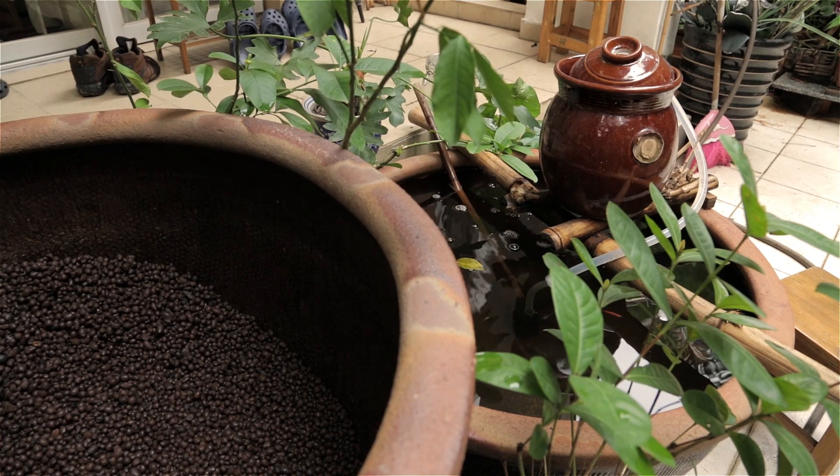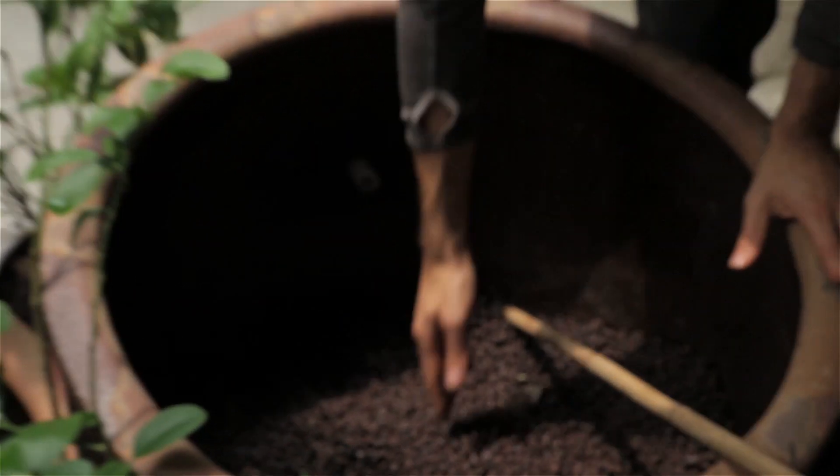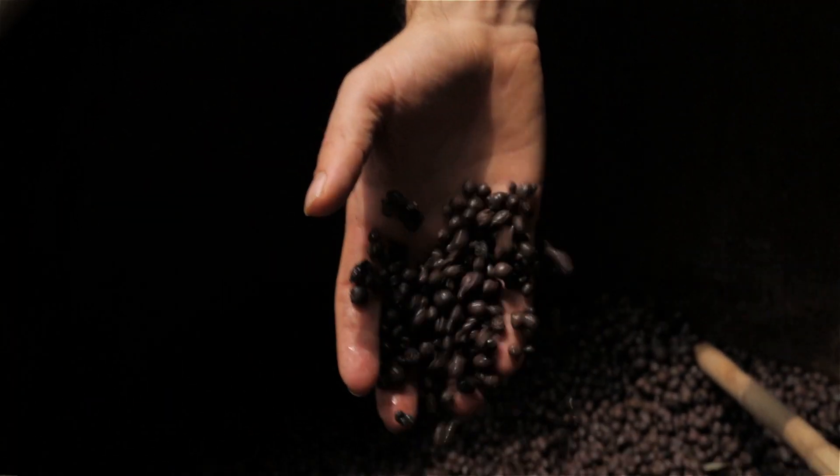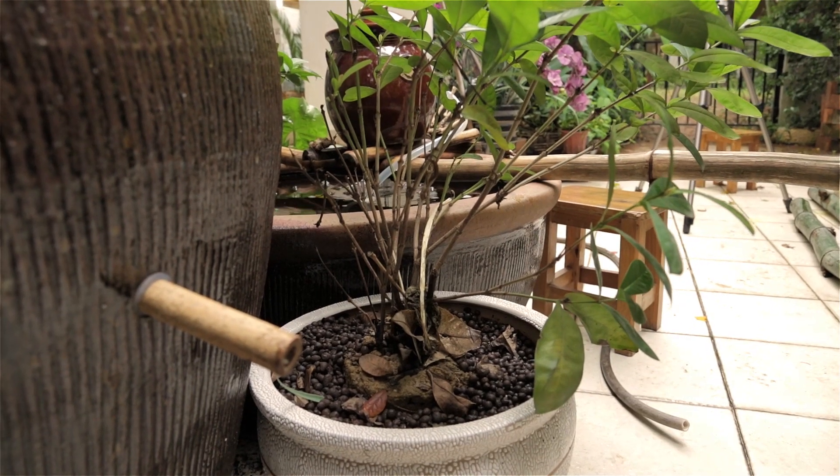Well, the basic idea of aquaponics is that you have fish that produce fertiliser for plants, and the gravel beds clean the water for the fish, and it creates a cycle where both plants and fish benefit each other, and produce food, of course.